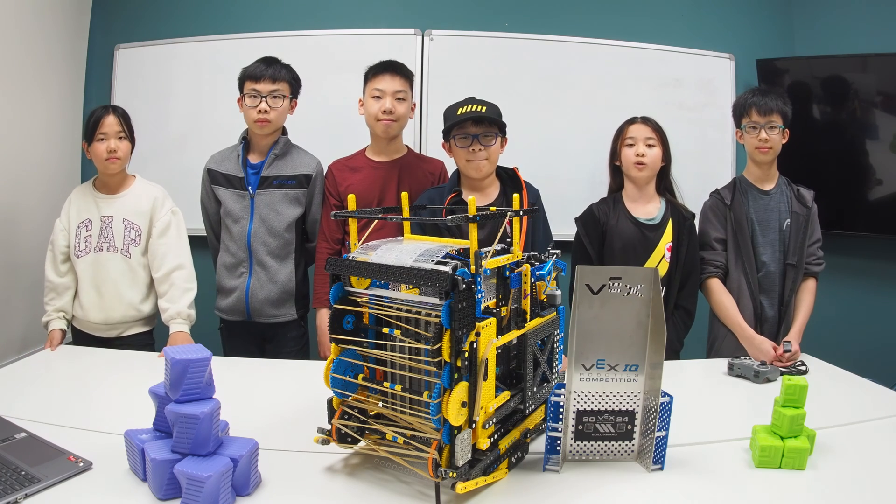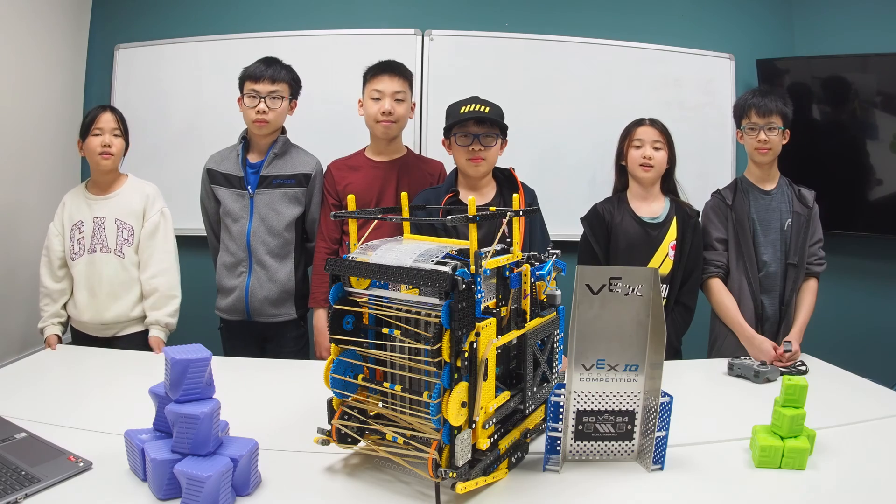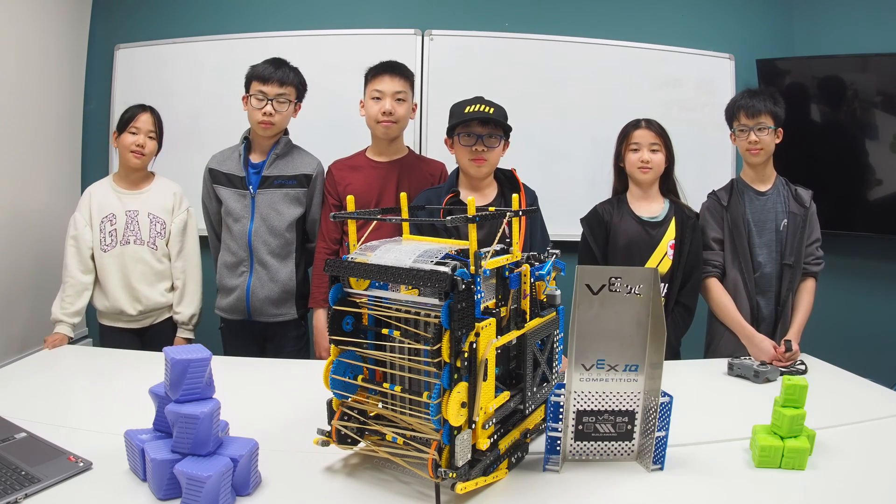Hello everyone. Many people have been wondering about our performance at World and how a robot works. In this video, we'll be answering all of these questions.